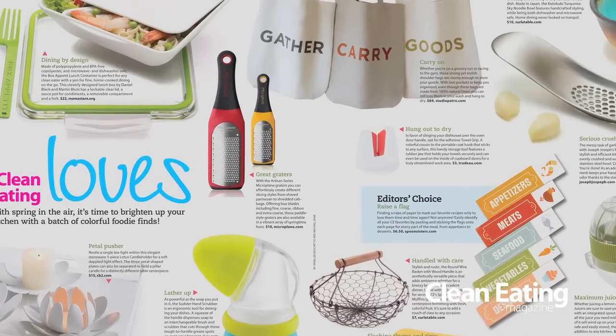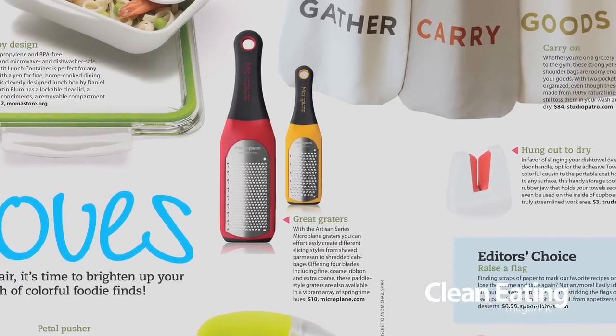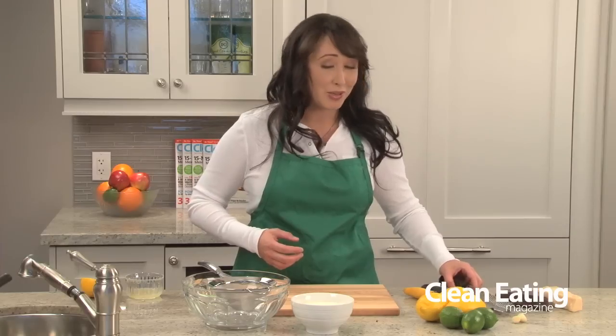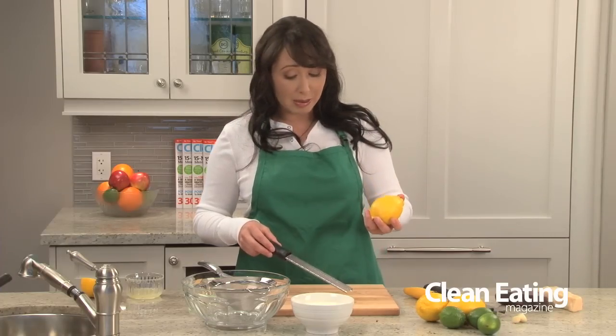My next favorite is a multi-purpose item, which I love — I like things that can do double duty. This is a rasp, and these are absolutely fantastic; they actually started out as woodworking tools. This replaces a couple of tools in your kitchen, the first being your lemon zester because this can make beautiful lemon zest.